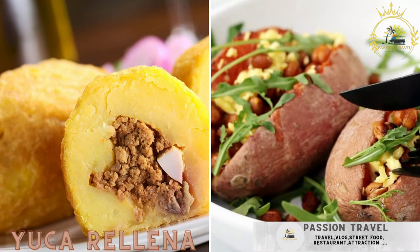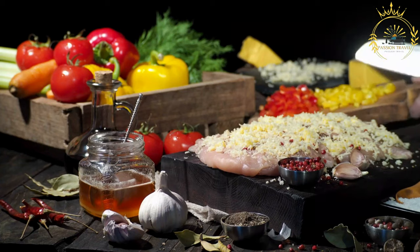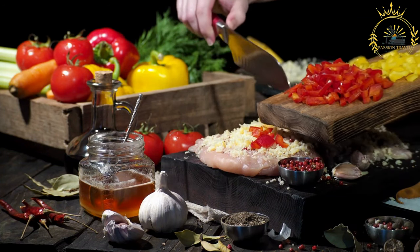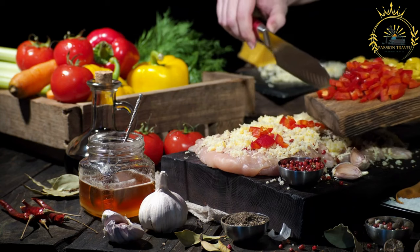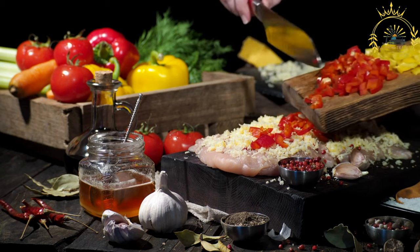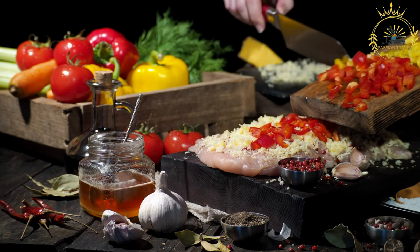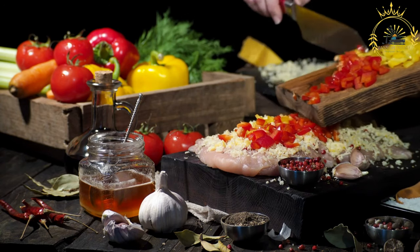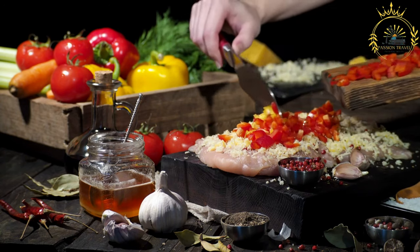Yucca reina: fried yucca stuffed with cheese or meat. Yucca reina is a popular Latin American dish made from yucca (cassava) stuffed with a savory filling, often featuring cheese or seasoned meat. The yucca is typically boiled until tender, mashed, and then formed into pockets or balls to encase the filling, before being fried until crispy. Here's a recipe for making yucca reina.